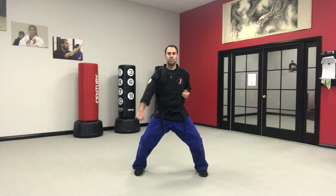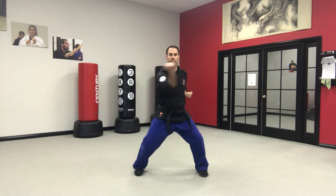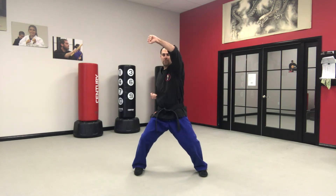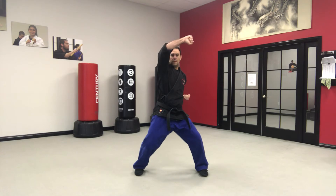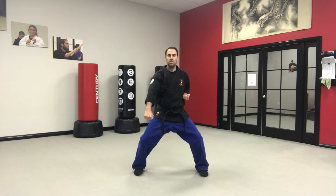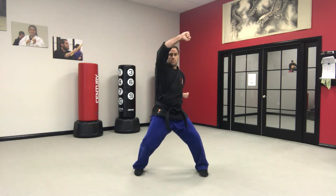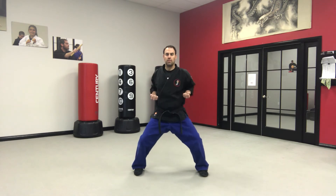Let's do that one time. Ready? One, two, three, four, five, six, seven, eight. Good — a little faster this time. One, two, three, four, five, six, seven, eight.